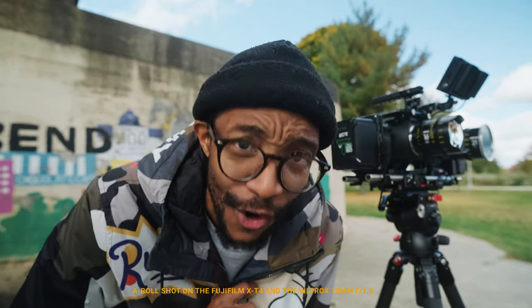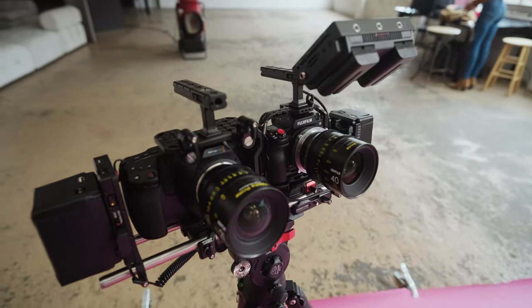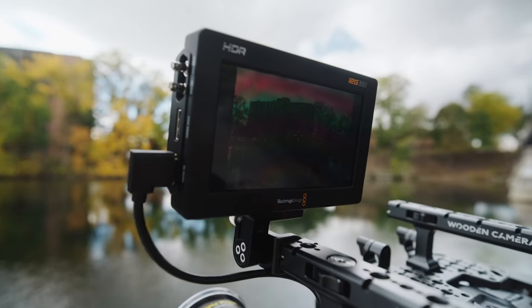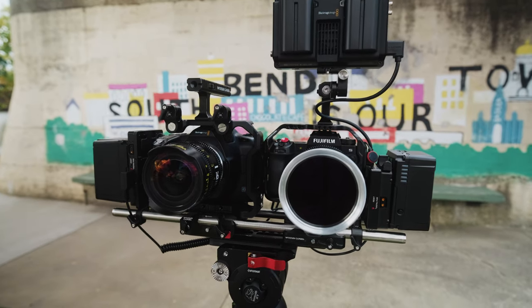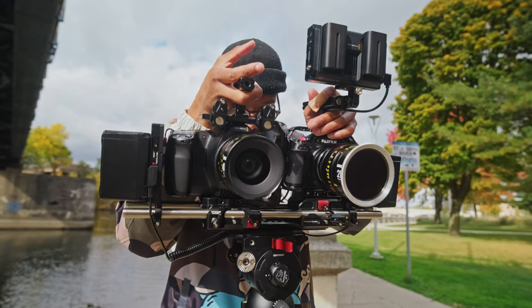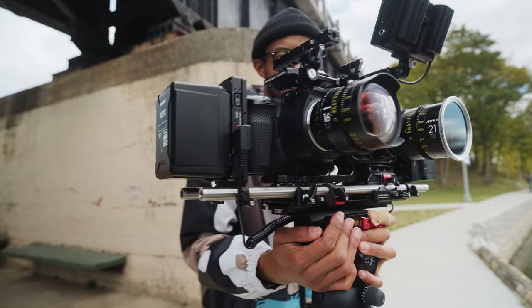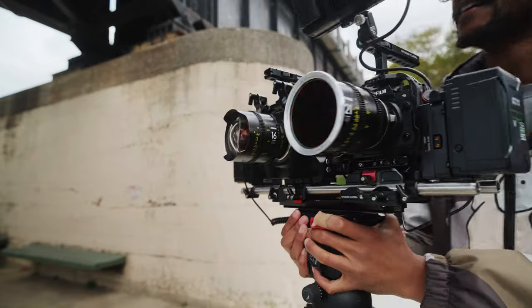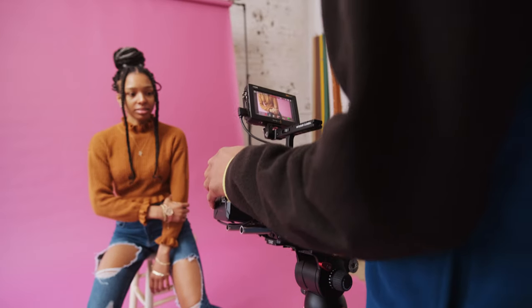It's finally happening — this is the video we've all been waiting for. The Fujifilm XH2S versus the Blackmagic 6K Pro, a B-RAW comparison test. Can the Fujifilm XH2S go toe-to-toe with external B-RAW versus the internal B-RAW of the 6K Pro? We're going to be looking at the image, the benefits, the workflow, the cons — all those things. Stay tuned because I'm excited and I hope you're excited.